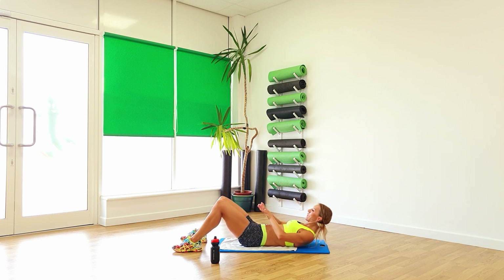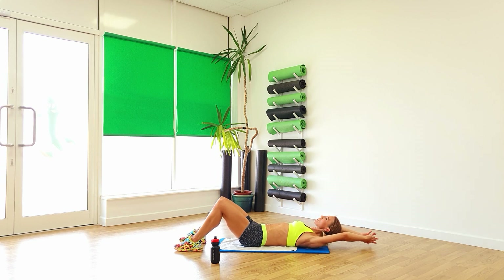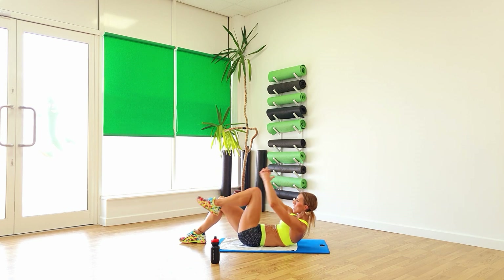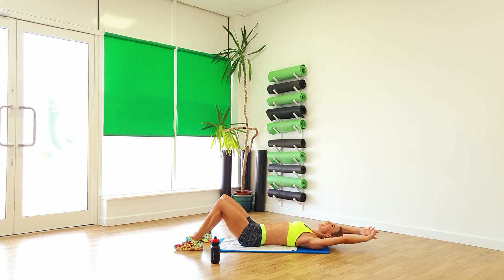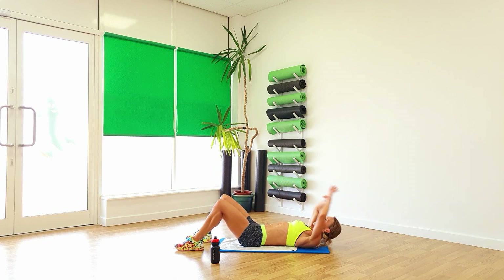Four, three, two, one. Arms back, knee in. Keep your shoulders up the whole time. Swap it over, lift, lift, and again. Keep those legs up wide, reach, and down. And again, two, one.